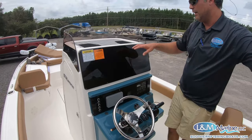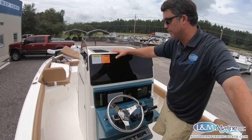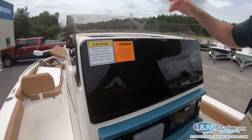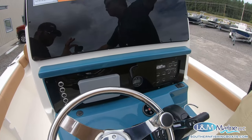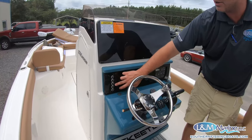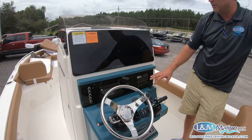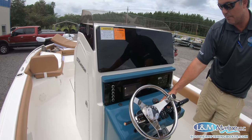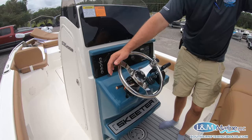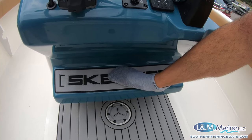On the back side of the console there's room for whatever electronics you want — this boat will be optioned with a Simrad, though LN Marine also does Garmin and Humminbird. There's a C-Deck pad if you wanted to do a viewing tower or something different. This boat is optioned with the family package hard top. We have Yamaha digital displays for all your engine information, elevator switches that will function many of the LED lights and features on the hard top, and Skeeter's built-in electrical panel. There's also a Fusion stereo, trim tab switching with LED backlit indicator, tilt steering, and a hydraulic jack plate you can control on the fly. There's a Skeeter C-Deck pad and a really nice helm pad below.